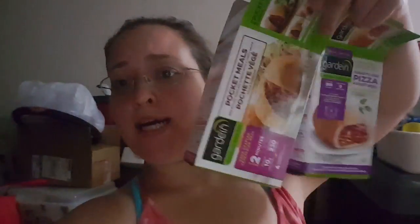I'm gonna try these pizza pockets. One is pulled pork and one is pepperoni. Of course, pulled pork and pepperoni — because they're vegan. As you can see, they're from Gardin.